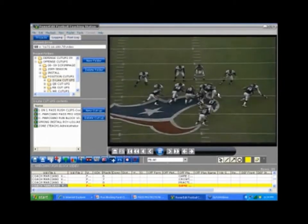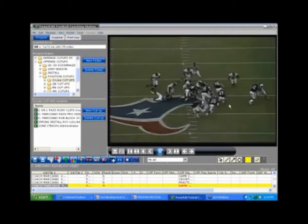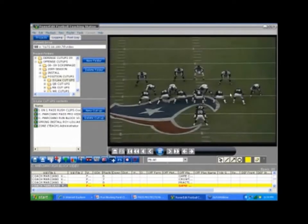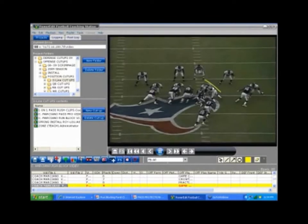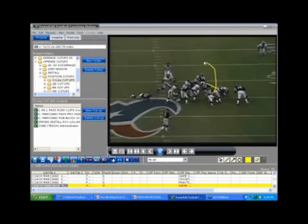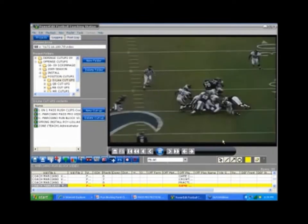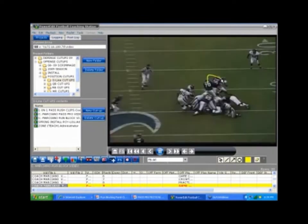Now the guard has got to come down — here's the Crowder right here. Anytime you run a fold, that's one of the problems we had with the scoop: these guys trying to scoop to the backer were getting grabbed. So you've got to have a little change-up here. Here's the Crowder — the guard's going to go up and around. Fit and finish on the linebacker. The center on the backer.